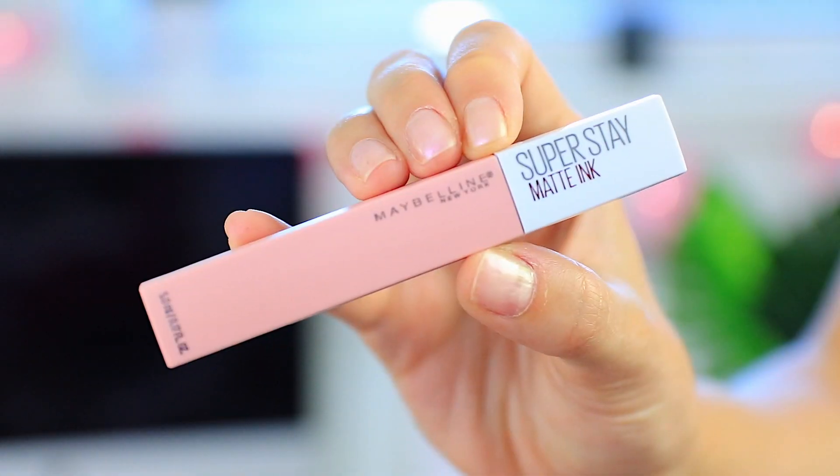For my lips I'm using a new product from Maybelline called Super Stay Matte Inks. I really love these — there are so many different colors, they're really pigmented, and they last forever, which makes them perfect for events. I kind of wish I'd used one of the pink shades for this look, but I still think it turned out okay. You can set your makeup with a setting spray if you like, and that's it for this makeup look!